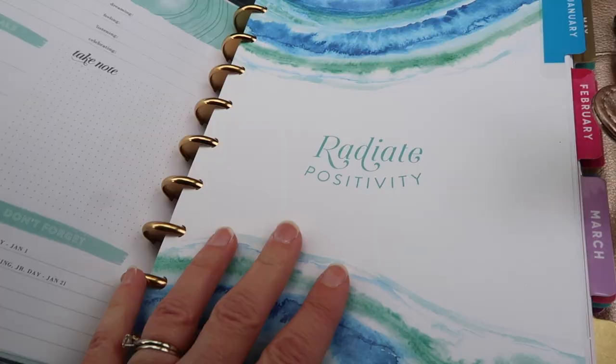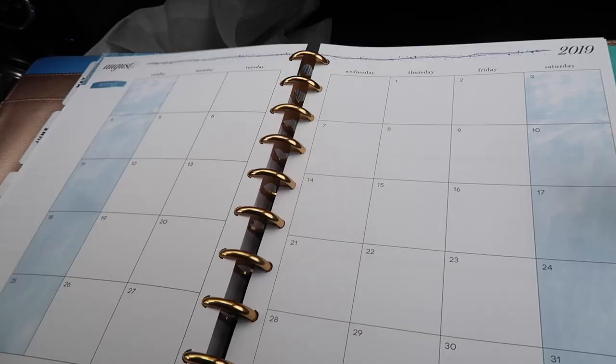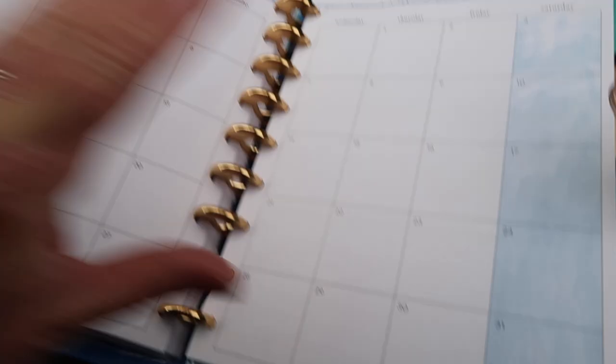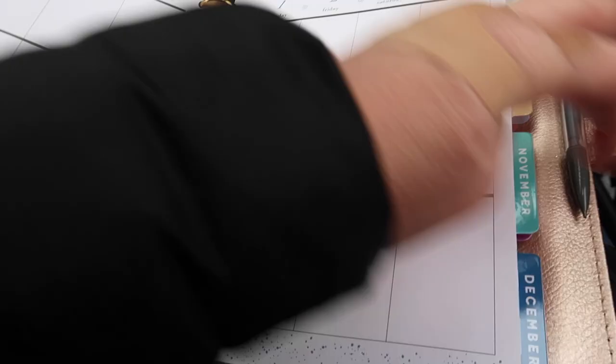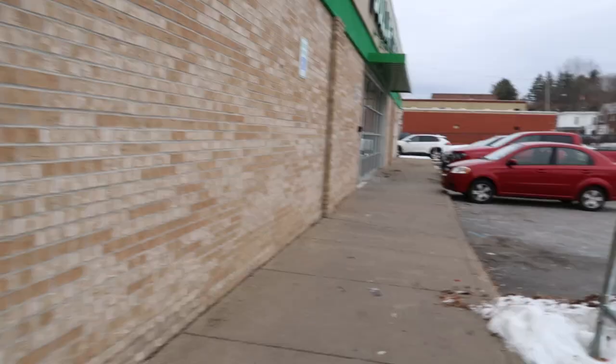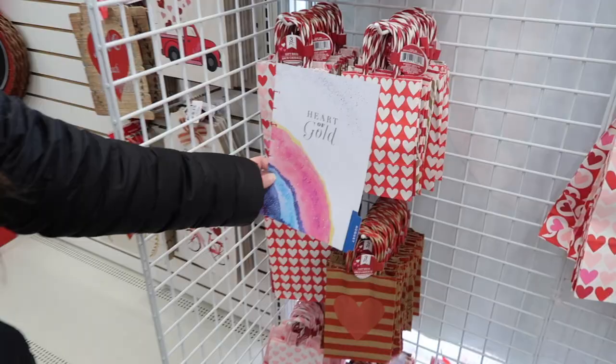I'm also hoping to use my Cricut Joy to maybe add some fun lettering on it. There's a section for each month, so I'm going to be looking for some tabs as well - things I can use for tabs. I'll be looking for something to create a whole month section. There's a year at a glance, a month at a glance, and then each week is separated into three different sections, so I'm going to be looking for stuff to create these dividers.